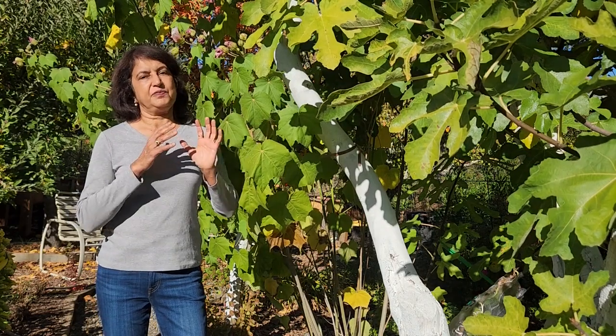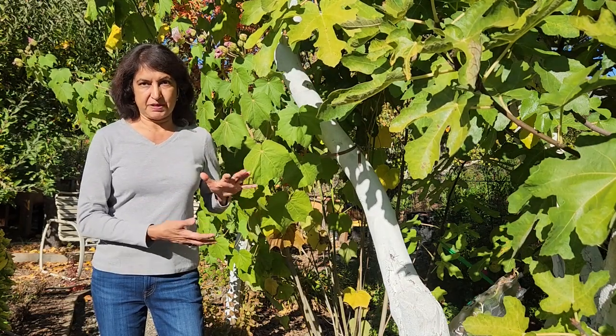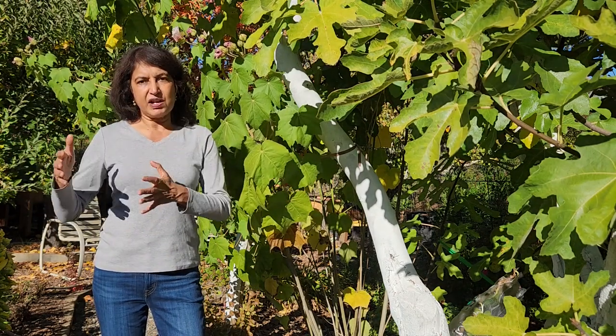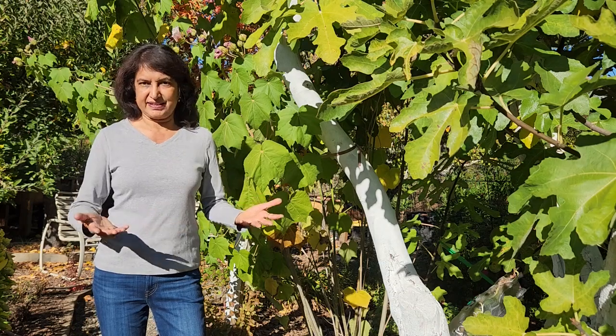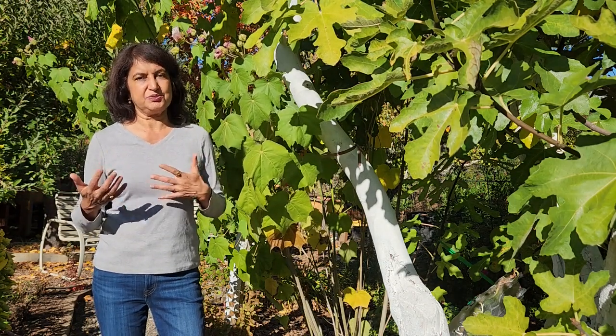Once it finishes blooming in fall you need to cut it down maybe 12 inches from the bottom, because it's going to go dormant in winter in any case. When you get those long cuttings you can make smaller cuttings from them and put them in water. They'll develop roots and then you transplant them in the soil and just watch it grow. It's going to take a few years for it to develop flowers but it is worth the wait.